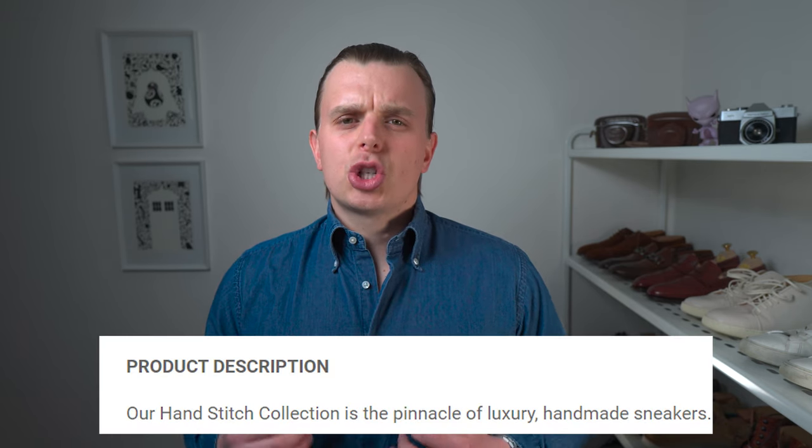I received the sneakers earlier this week and have worn them inside, mostly walking up and down the stairs from my office to the kitchen and back. No doubt I will do a full review once I've spent more time with them on the foot. My initial impressions are that the shoes are, as their product description page quite rightly describes, the pinnacle of luxury handmade sneakers. The fit, feel, and finish is impeccable and right out of the box they are very comfortable. I believe that in no small part this is due to the Lacte Javier sole. There are a lot of elements coming together to create a sneaker that is truly luxurious.